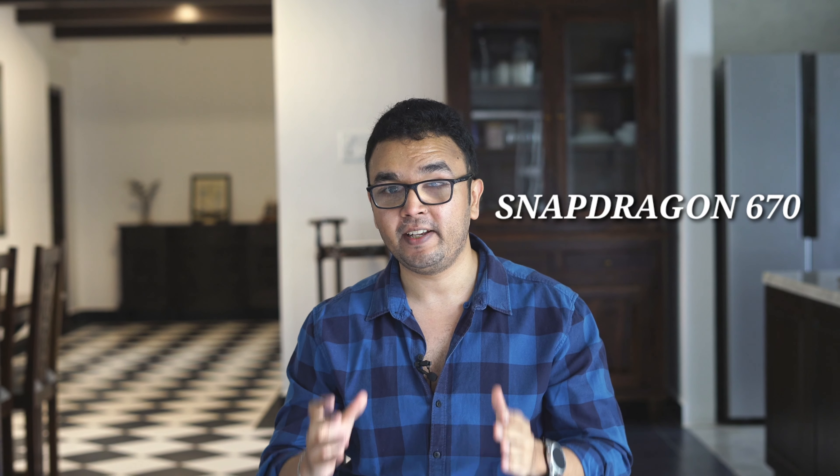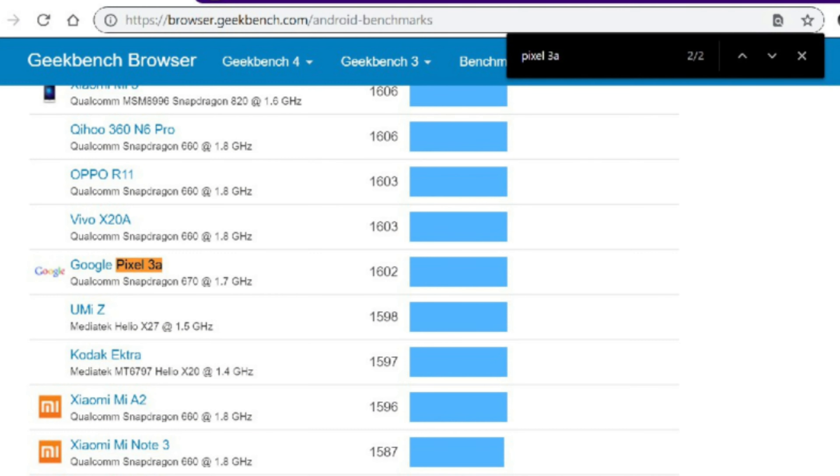The second reason is obviously the processor — a Snapdragon 670. To give you a sense of how underpowered this is, the Pixel 3a, the piece of garbage that Google just launched in India, is rocking a Snapdragon 670 processor. I'm going to link in the description to the Geekbench scores of several Android phones — you'll find that the Snapdragon 670 scored 1,600.